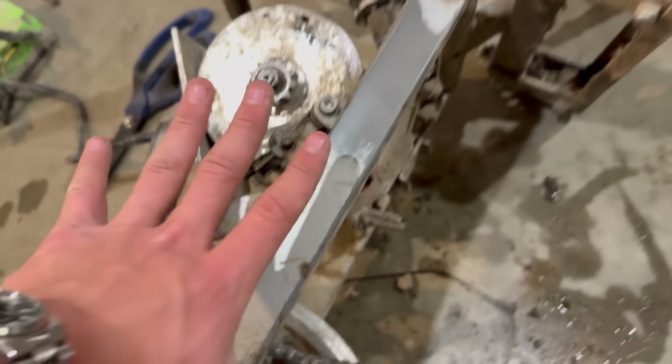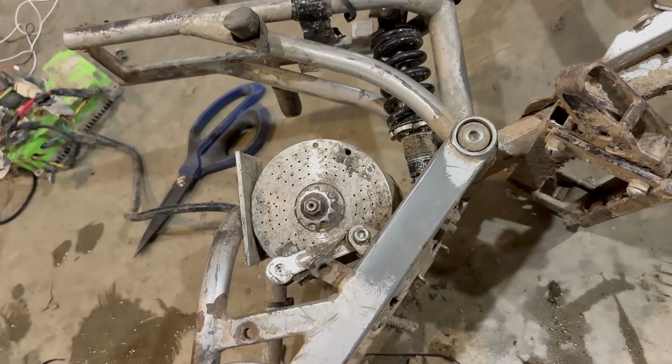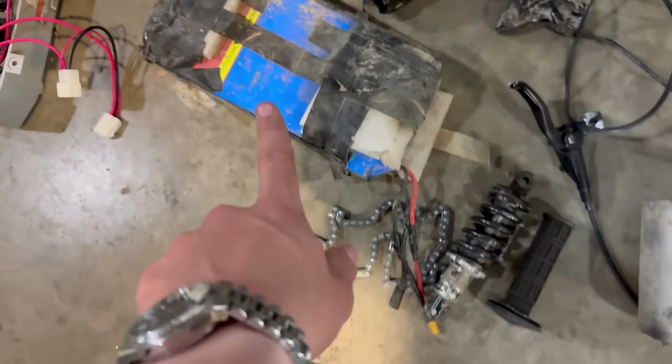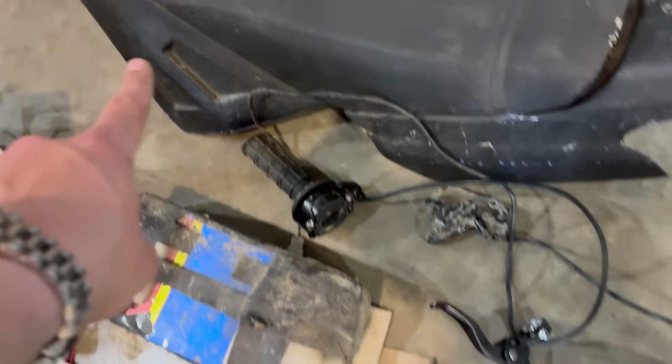This motor is actually going to be pretty difficult to get out, so I'm just going to lock in and try to get it out. After a whole bunch of work, we finally got the motor out. We got motor, got the controller, battery, grips, throttle, plastics. Got to get a few more parts, but yeah, got everything here.